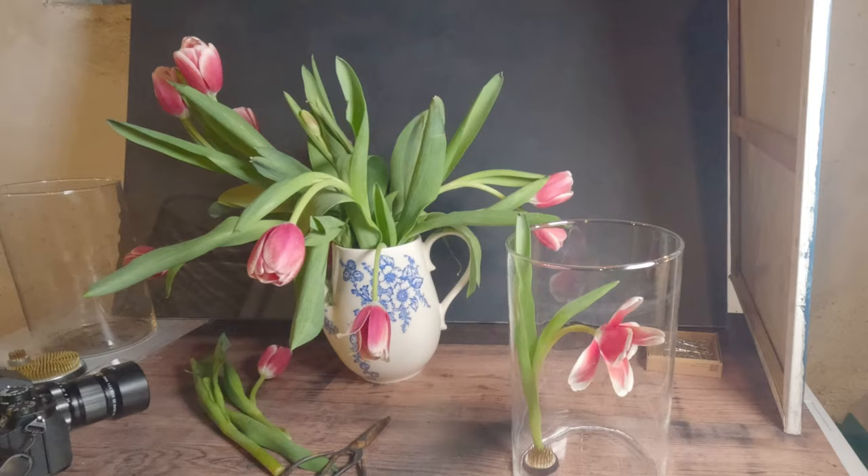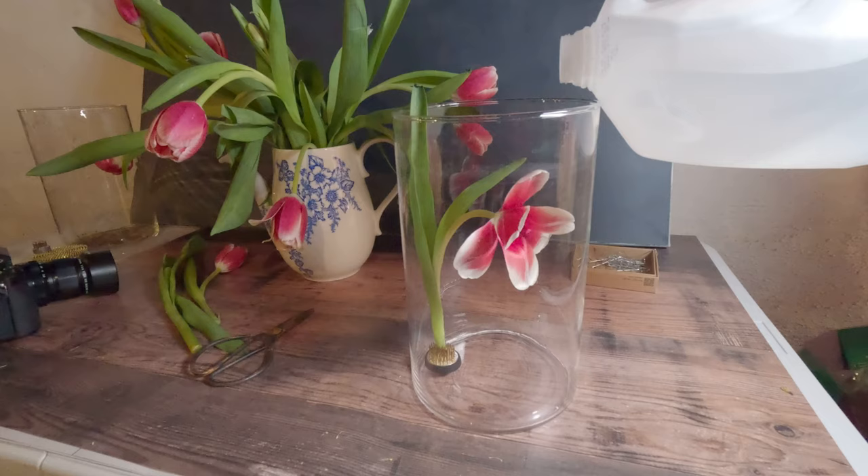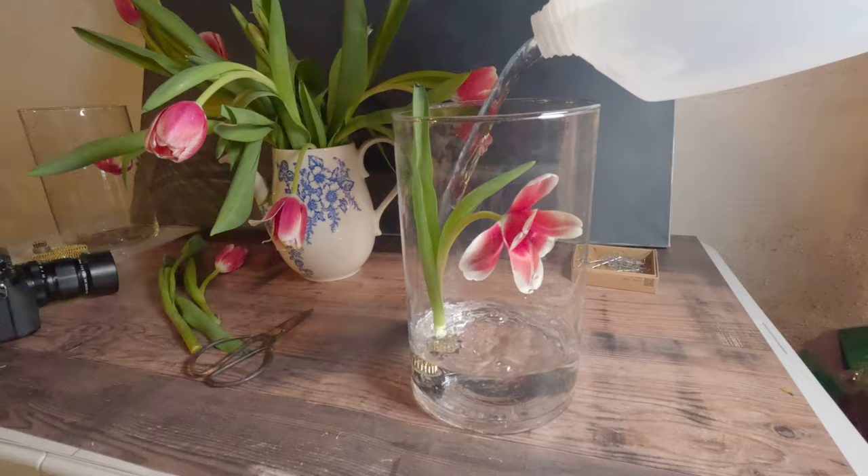I do have an external light source — it's an LED light panel that I'm going to use. Once you're set up you're going to just add your water. You can use tap water, distilled water, anything that you have. You do want to fill your vase completely.